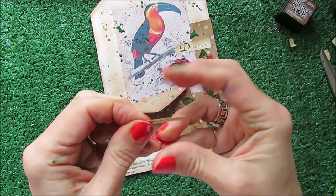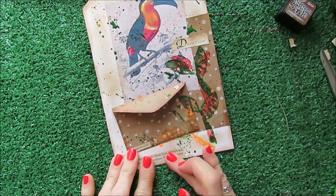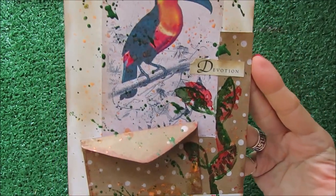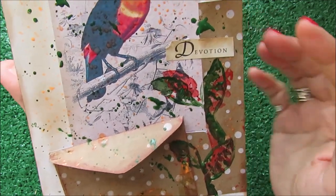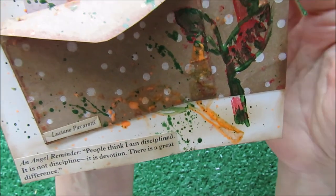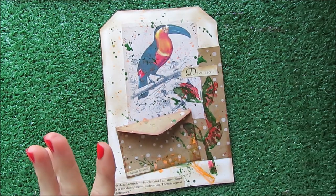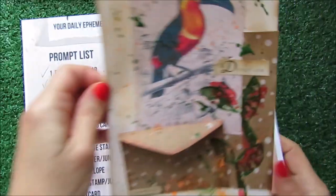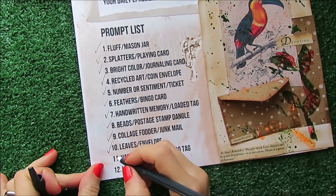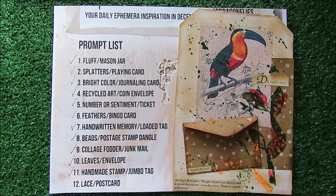Luciano Pavarotti is going to go here — probably on the envelope, what do you think? This is my final ephemera — look at the result, all the splatters and colors that the toucan inspired, and the amazing quote: 'People think I'm disciplined, it is not discipline, it is devotion. There is a great difference.' It's dedicated to devotion. If you like this project, follow along. The handmade stamp and jumbo tag are ready — see you soon friends, thanks for joining me in this amazing journey, bye bye!